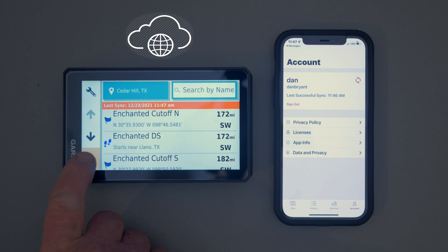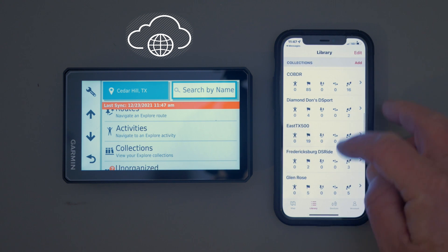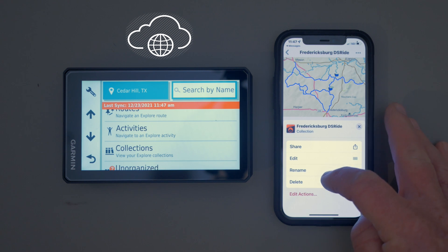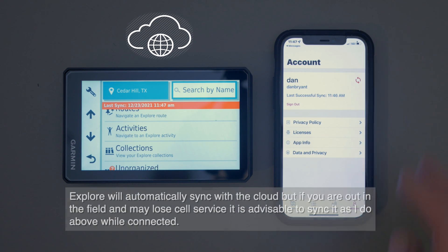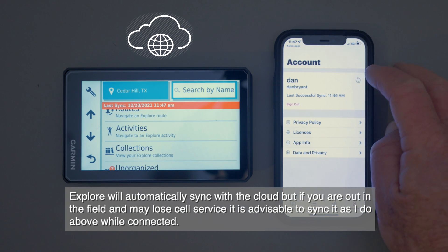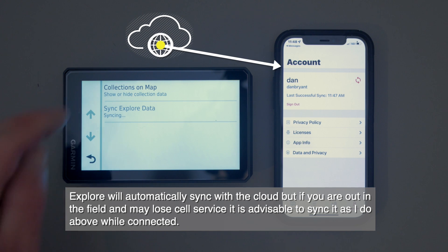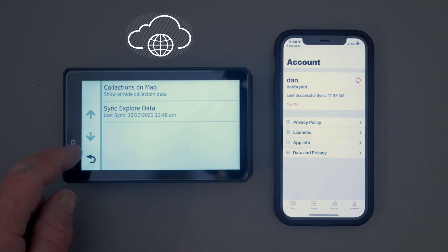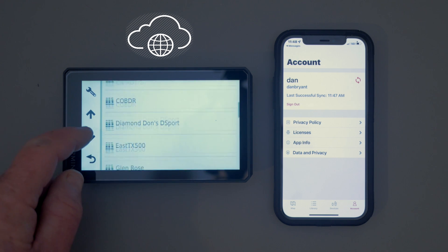Now watch what happens if we go back to Explore on the phone. We go to our library, click on the Fredericksburg Dual Sport, and delete it from the web. Then we go back and sync it up again to make sure it's synced. So then if we go back and sync this again, technically it should all be gone off the GPS. We go back to our collections, come down to the F, and it's gone.